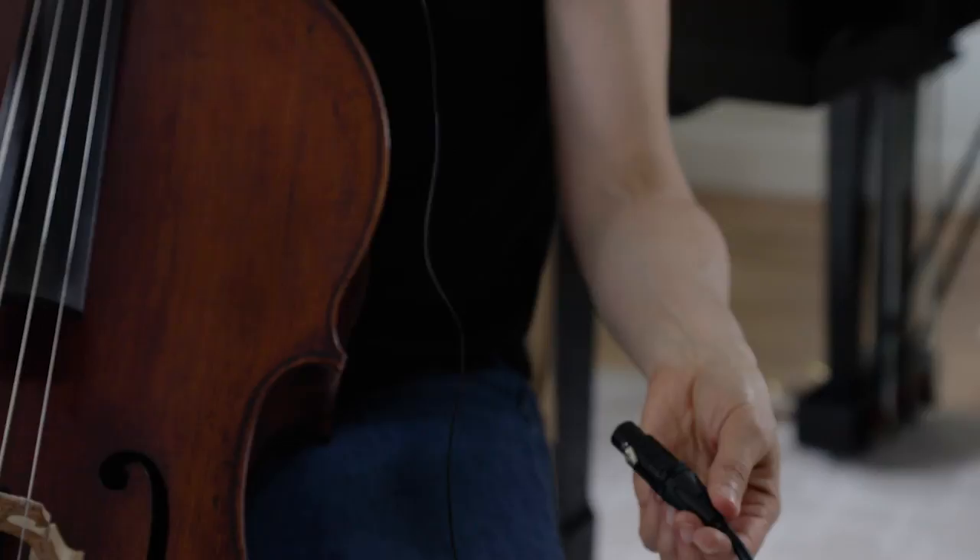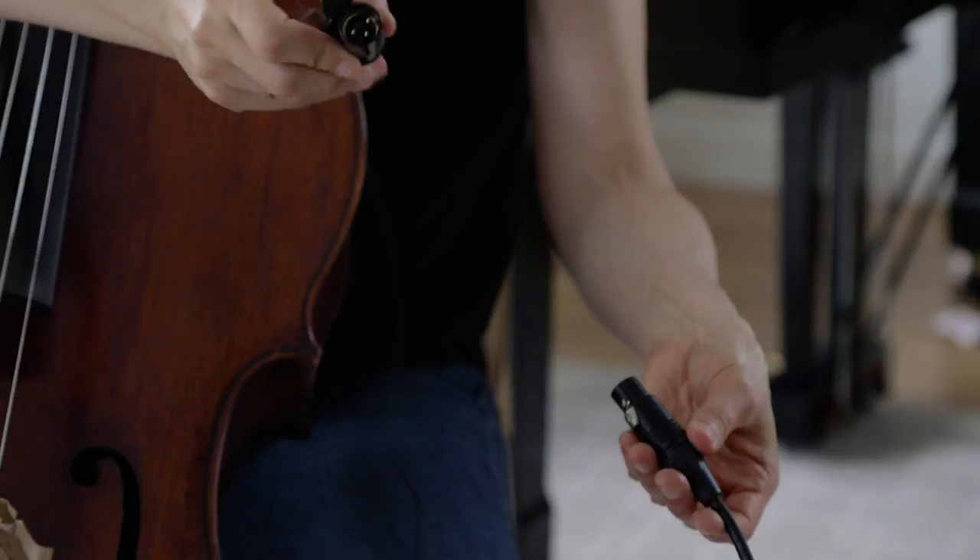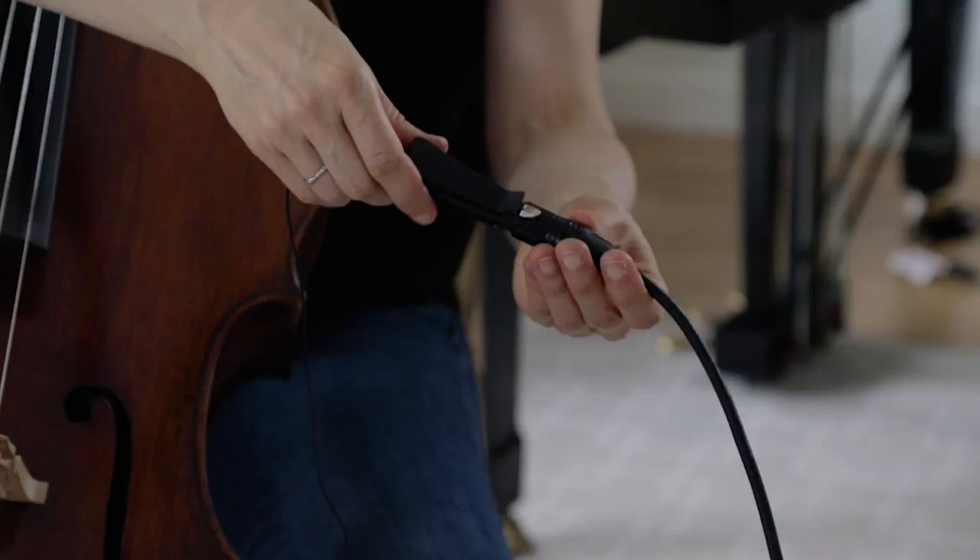The DPA mic cord has a three-prong kind of plug and then you need the phantom power to connect it to, and most venues have that, and that connects in turn to speakers.